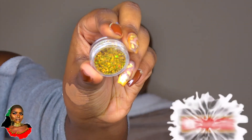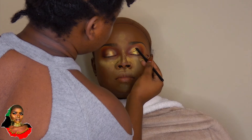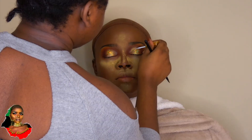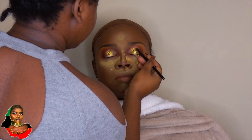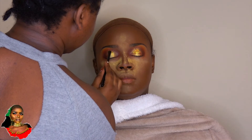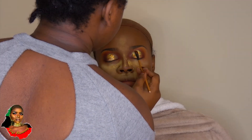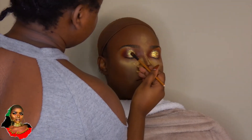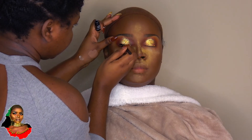Now I'm taking this gold glitter and applying it to the center of the eye to add some sparkle. I'm just pressing that in with a small flat brush. Then I'm taking the Gel Aru white gold pigment and applying that on top of the glitter to add a little bit more sparkle. You never have enough sparkle!